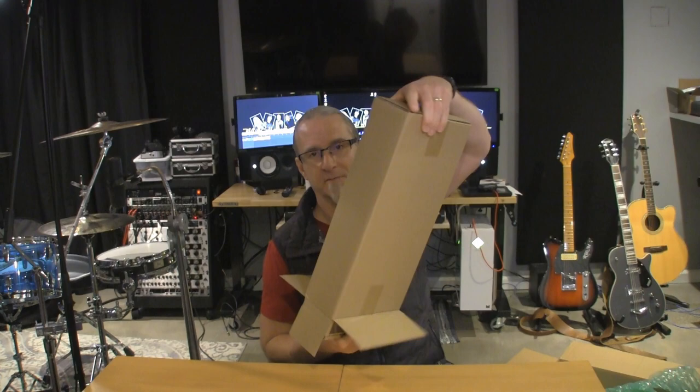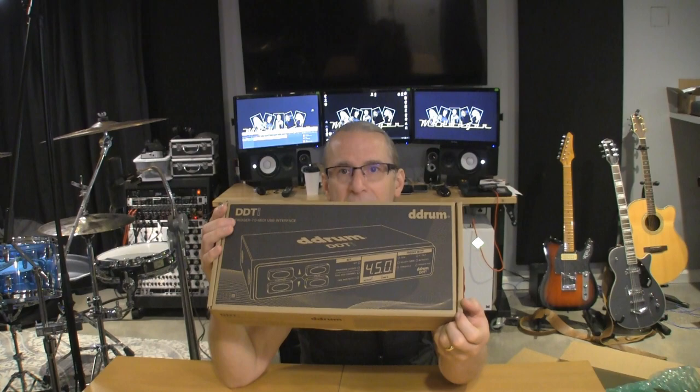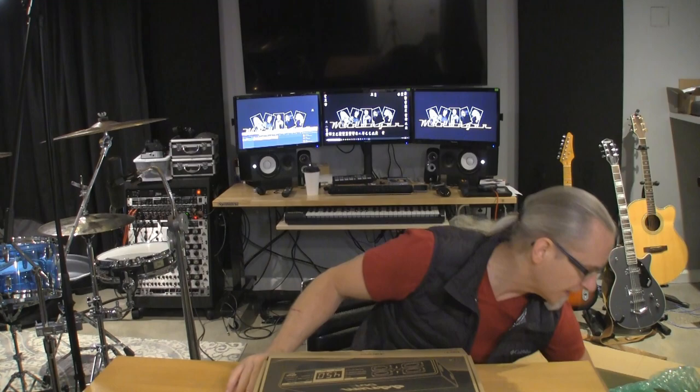I waited over two years for this to come back into stock because of COVID, because of the chip shortage, blah blah blah. Then they were going to update the model and it finally came out. And here it is — the D-Drum DDTI. It's a trigger-to-MIDI USB interface with 10 tip ring sleeve inputs. This came from Sweetwater, so check it out.